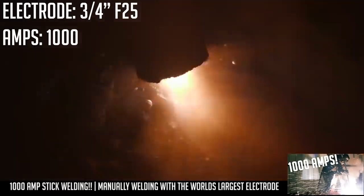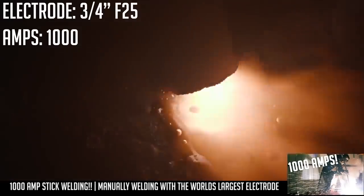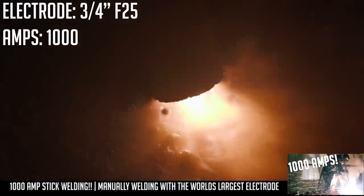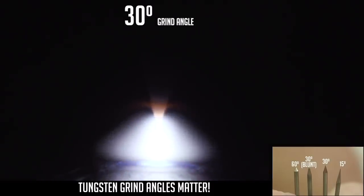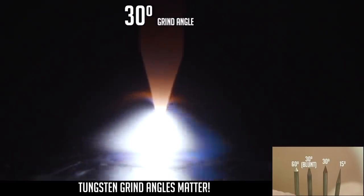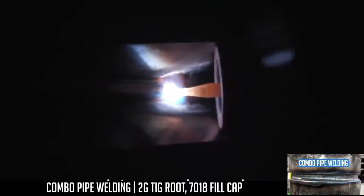The technique I'm going to use is just a standard drag technique — a slow steady pull just like you would any other 7018. But this one's Andre the Giant Stinger apparently. This next one's going to be 30-degree without a blunt. This is what I use predominantly. Kind of depends on the application and joint configuration, but I'll use this grind a lot. I'm going too slow.